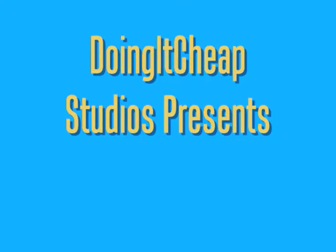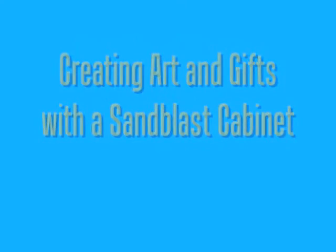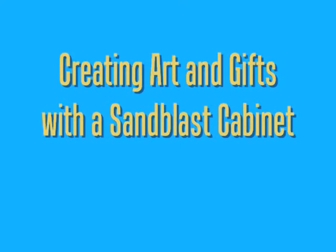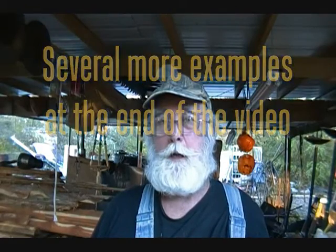Welcome to another episode of Doing It Cheap. Hey folks, today's episode is going to be really quick, short and sweet. I'm going to show you some examples of some artwork that I do with my Harbor Freight sandblast cabinet.